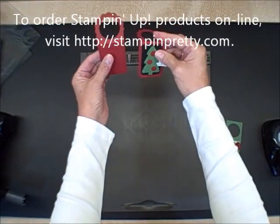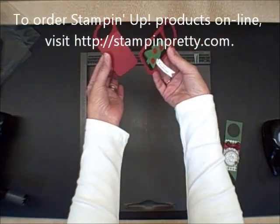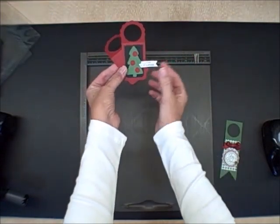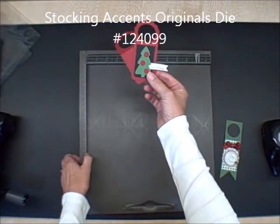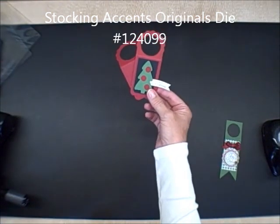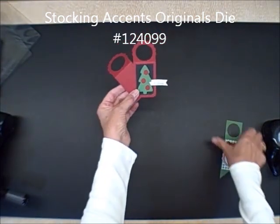You can see what I've done basically here, that's all there is to it other than doing some cute decorating. This is the Stocking Accent Originals die that Stampin' Up is offering. It is so cute. I'm going to be sharing that and using it a lot in preparation for the holidays.